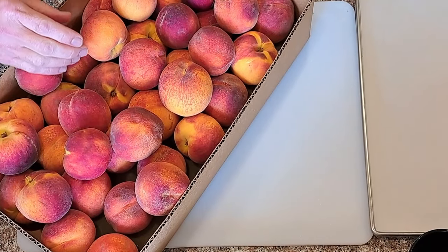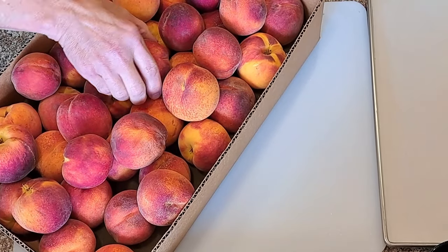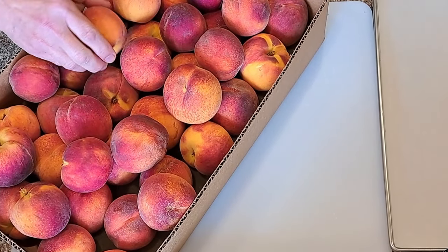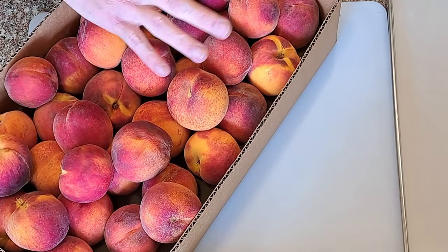It's peach season. This past weekend, a few days ago, got a bunch of peaches. These are from our local orchards, nice and fresh. Some of them are quite ripe. Going to get them on the freeze dryer trays and into the freeze dryer.